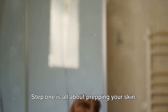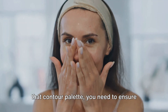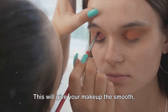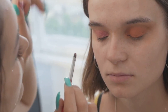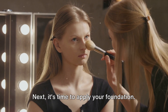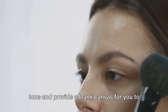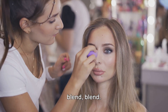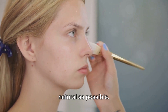Step 1 is all about prepping your skin. Before you even think about picking up that contour palette, you need to ensure your skin is clean, moisturized, and primed. This will give your makeup the smooth, even base it needs to look its best. Next, it's time to apply your foundation. A good foundation will even out your skin tone and provide a blank canvas for you to work on. Remember, the key here is to blend — you want your foundation to look as natural as possible.